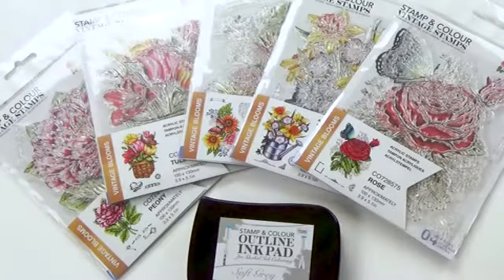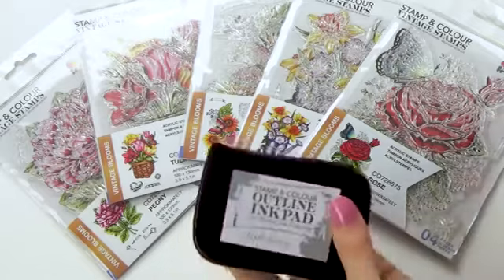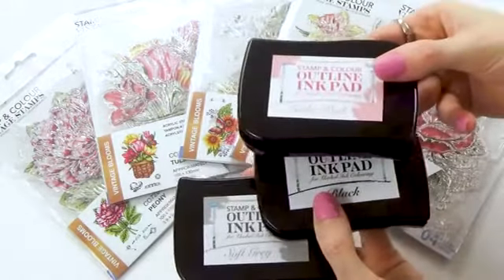In line with the new stamp release, Couture Creations have also released a new set of ink pads that are alcohol markers safe. I've got a black, also a beautiful soft gray and even a light pink, which are great for your no lines coloring.